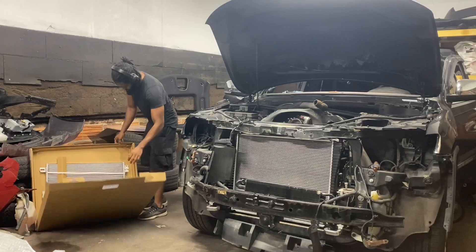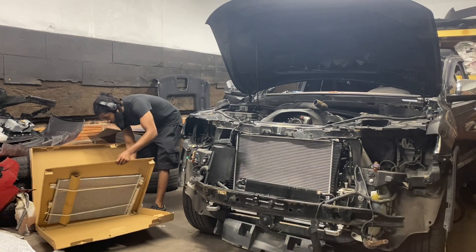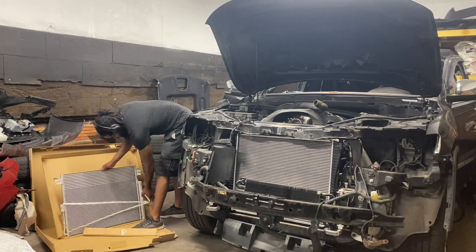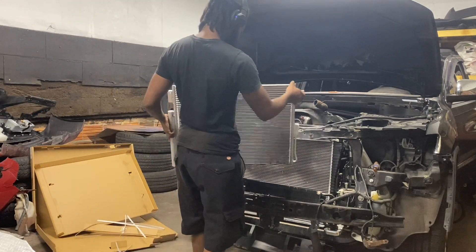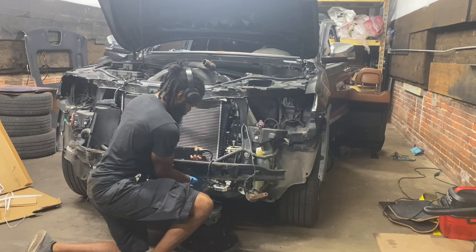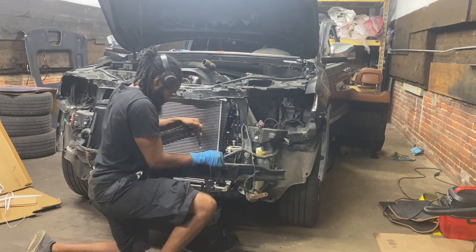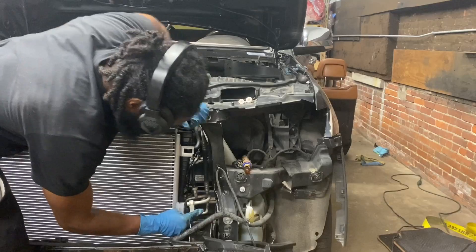We're unboxing a brand new AC condenser right here — it comes super secure so you have to pop the packaging off to move it over to the car. Now I'm actually taking off the power steering cooler because it's in the way and I can't really see the mounting points on it, so I'm going to move it to the side so we can continue putting the condenser on.